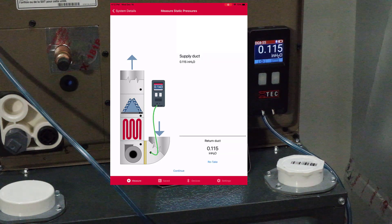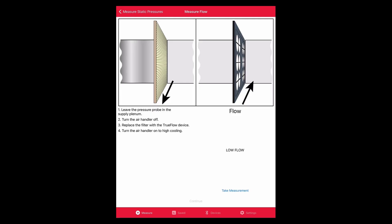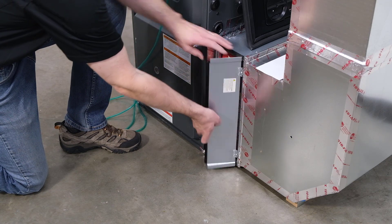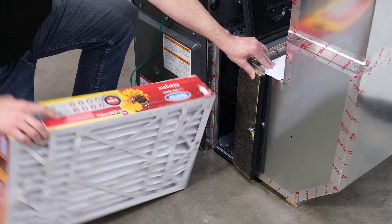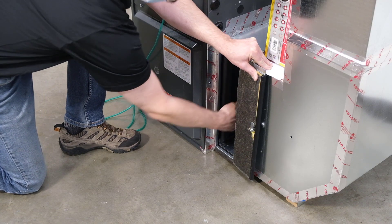Once that reading is taken, it will indicate it's time to put in the Digital TrueFlow grid. The last step is to replace the filter with the TrueFlow grid and get your flow measurement. The app says: leave the pressure probe in the supply plenum, turn off the air handler, replace the filter with the TrueFlow, then turn the air handler back on. Steve removes the filter from the filter slot and replaces it with the Digital TrueFlow grid, with the TEC logo pointing into the flow, flush against the back of the filter slot.